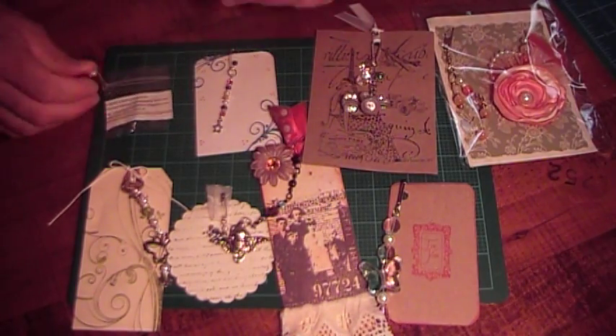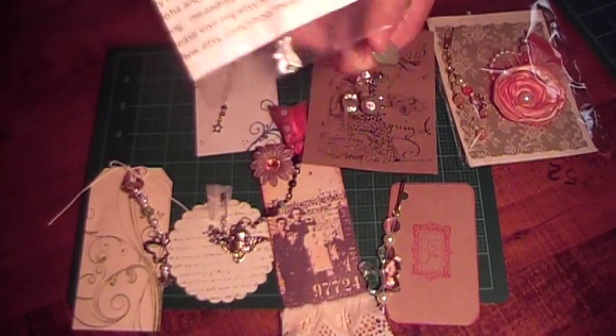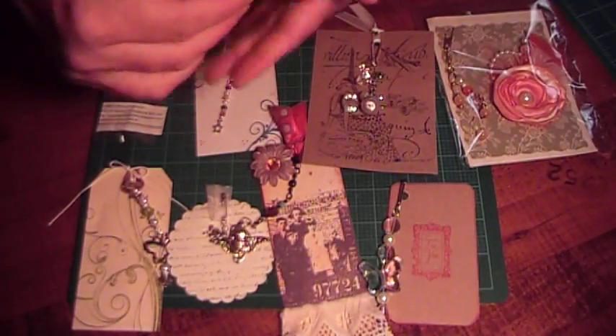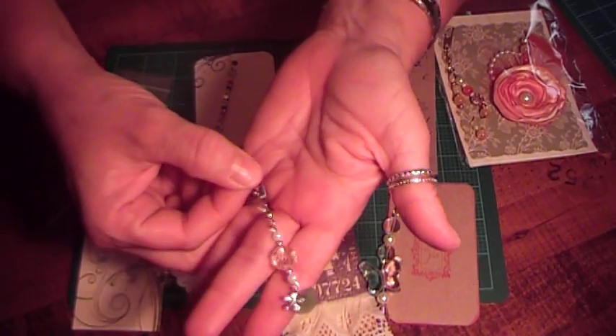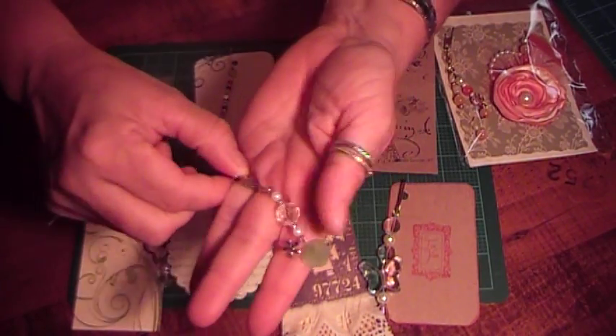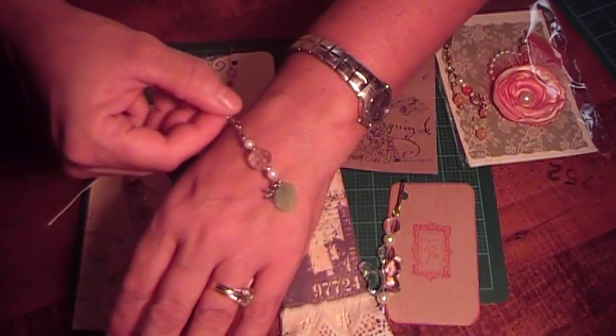And then this next one is from Marissa — I showed you her information before, as she was in group one as well. This one's really pretty. She used the fishing clasp and several different kinds of beads and a glass leaf. Really pretty.